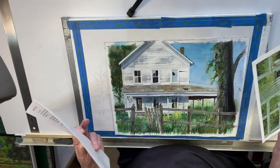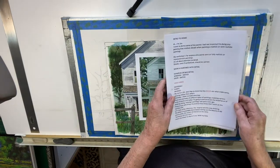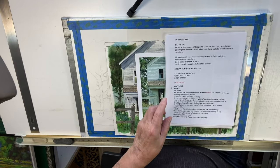Hi, I'm Jim Beach, and today I'm going to do a demo on attention to detail, which I think is so important to a good painting. As you can see, I've got a painting here that I started. We're going to go back and talk a little more about that, but first I'm sure you'd like to know what I use.